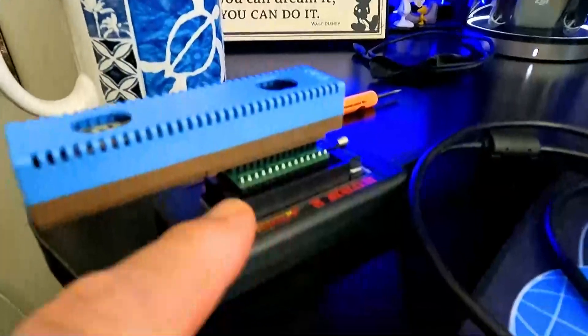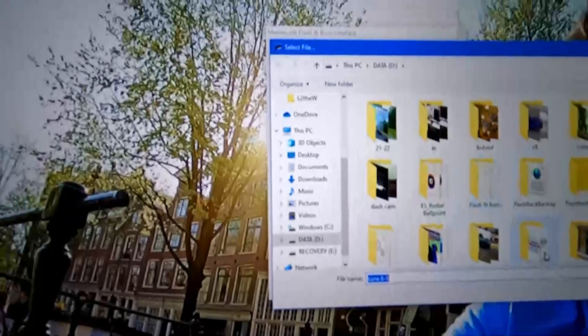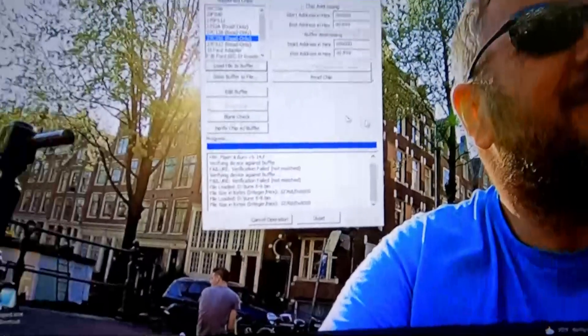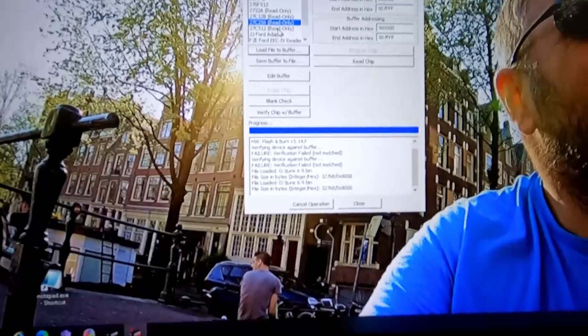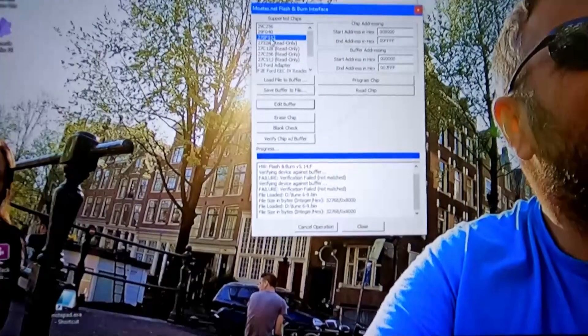I'm setting off the security system — that's why my phone keeps going off. Alright, let's go burn a chip for the Z28. This is the chip from the car and this is a Burn2 that I rented from Brian while we do the tuning, and this is what we use — MoatesNet. So what we're going to do here is load file to buffer and right there we got tune six. Now we're going to go to 27SF512 and that's for burning the chip.